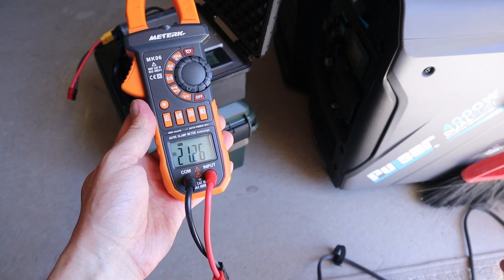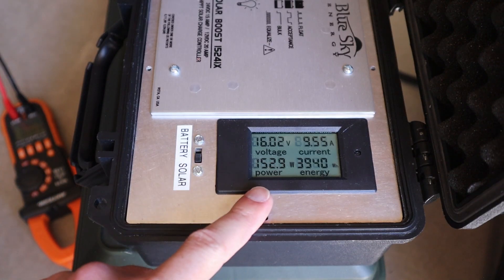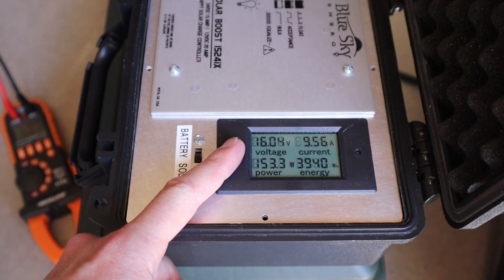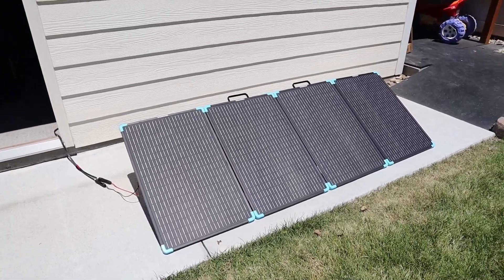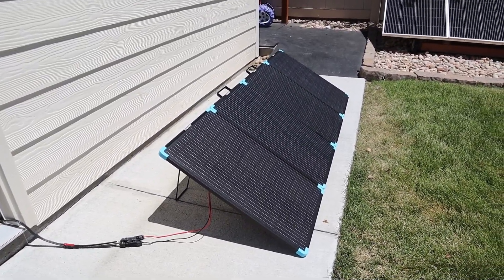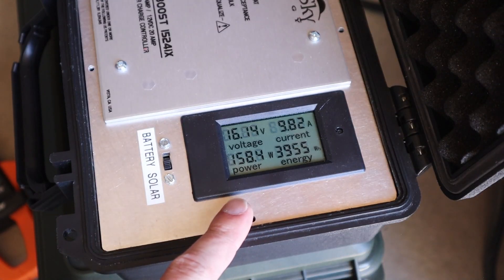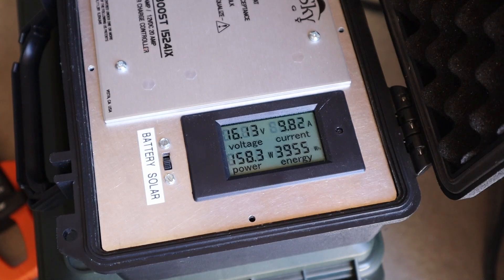Testing the open circuit voltage of the 220 watt panel first — it is 21.25 volts. For the power output with the kickstands, we're getting 153 watts at 16.04 volts and 9.56 amps. Now because it's the middle of summer, we might get a little bit more power laying it flat on the ground. With the panel flat, we're seeing 158 watts, which is angled better toward the sun since the sun is really high in the sky. So it is important to get the panel angled properly to get the most power.